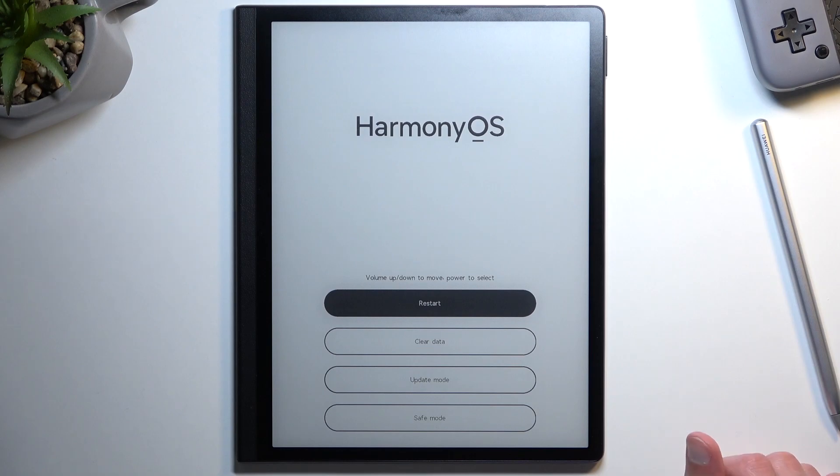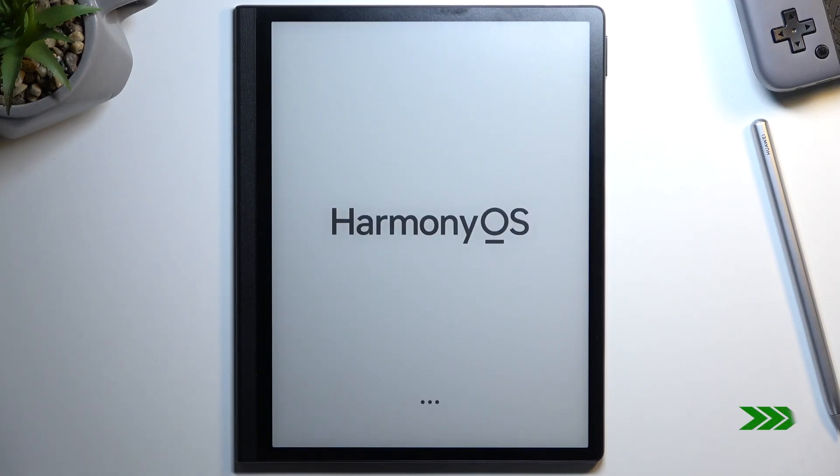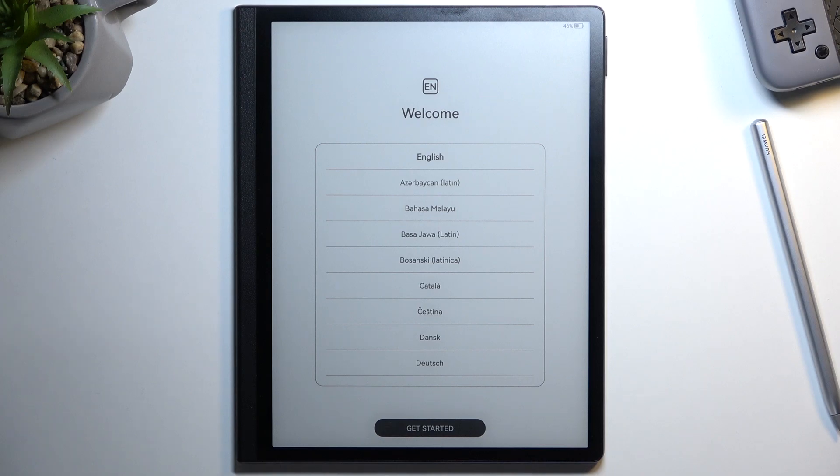It will take a little bit longer to boot back up, but once it's finished we'll be presented with the Android setup screen. I'll be back once that is visible. And as you can see, the process is now finished and you can set up your device however you like.